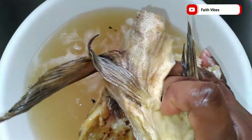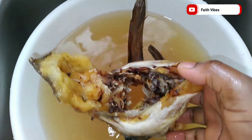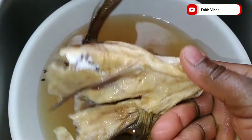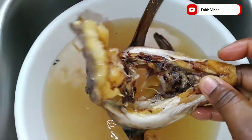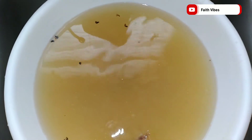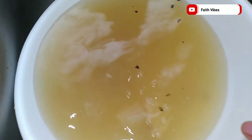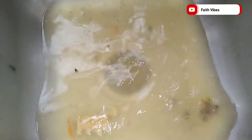Whenever you buy your stock fish — especially the cod, the head — add it into boiled water and add some salt to neutralize all that bad odor and fermented muddy smell. Allow it to soak for three to five hours; if possible, leave it overnight. In fact, leaving it overnight will also help soften the fish.